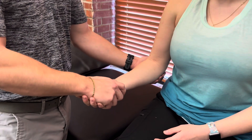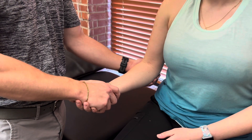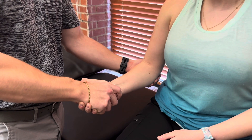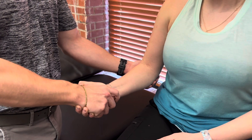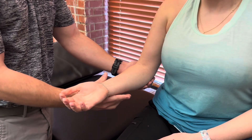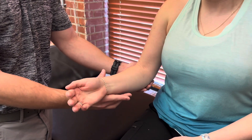We'll start in full supination. I'm going to provide strong resistance first, if she can tolerate that — go ahead and try to pronate there. Strong resistance would be a grade 5. Moderate resistance would be a grade 4. If I take my hand away and she can pronate her hand against gravity, that would be a grade 3.